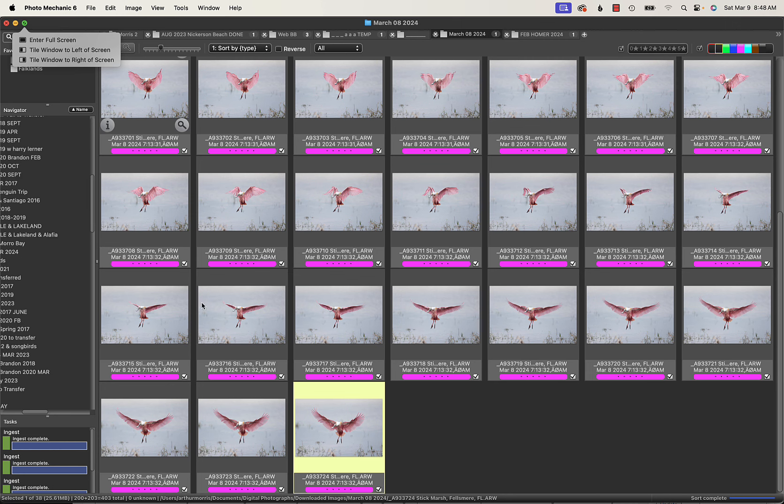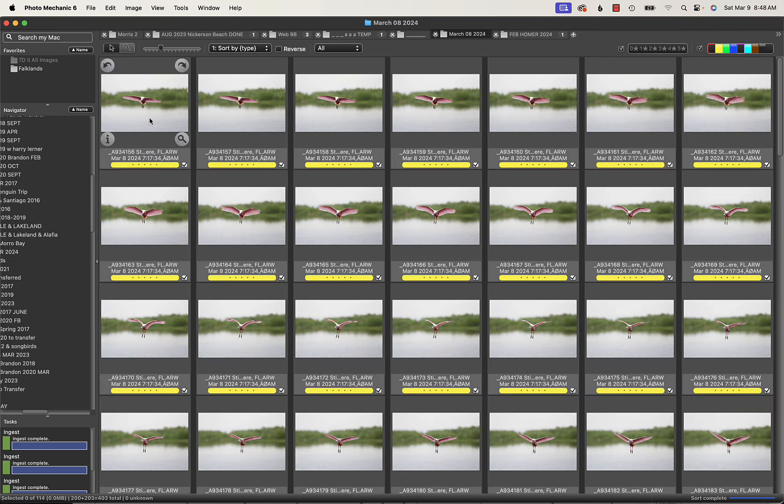Now, thanks to the magic of Photo Mechanic we will hide the pinks and unhide the yellows. Here we have a much longer sequence — 114 frames, remarkably all made in the same one second. That was against the odds and a matter of luck, but that's how it worked out with 120 frames per second.